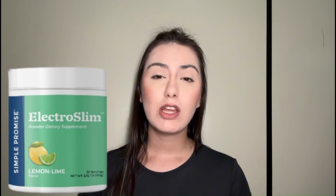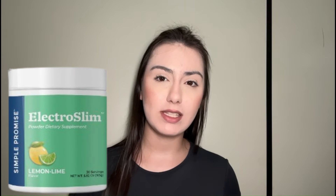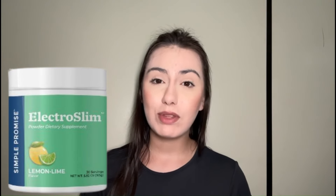The solution to support healthy weight management. Hello everyone, this is Camila. Today I came to talk about ElectroSlim, so if you want to know more about it, how it works and what it is for, stay with me.